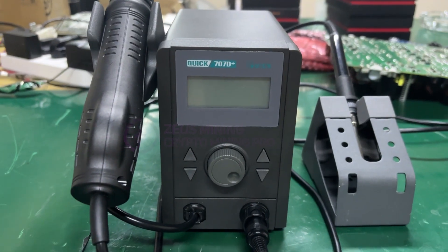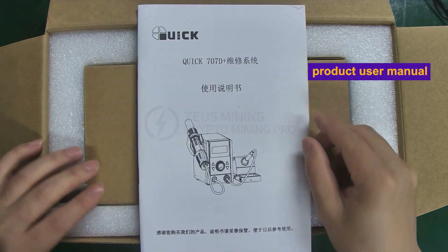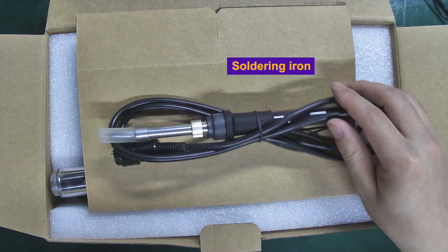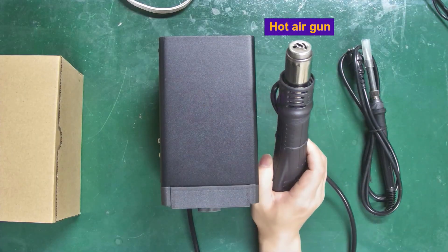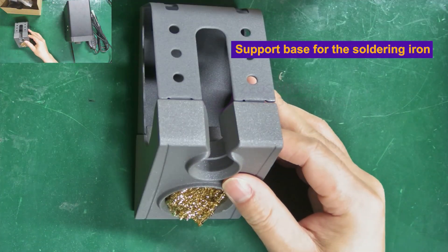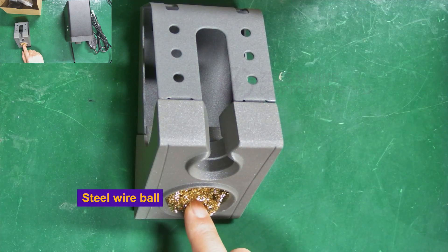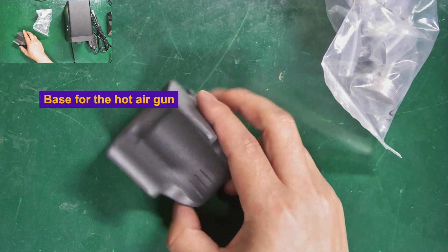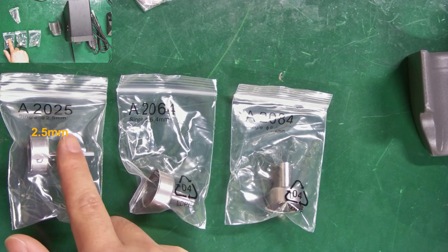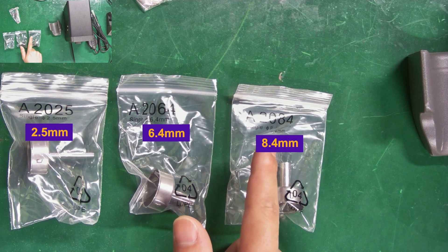I'll provide a detailed introduction to this desoldering station. This is the user manual. It's a 2-in-1 desoldering station kit, including a soldering iron, hot air gun, main unit, power cable, support base for the soldering iron, steel wire ball for cleaning solder on the iron, base for the hot air gun, and 3 hot air gun nozzles of different sizes: 2.5 mm, 6.4 mm, and 8.4 mm.